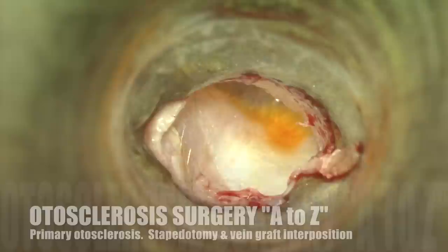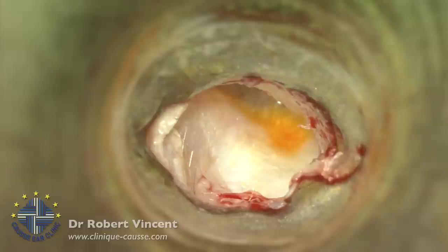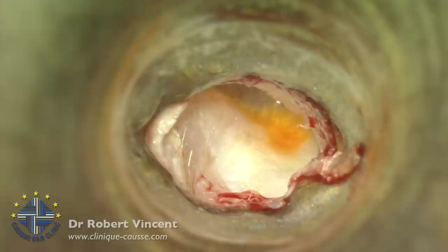We have a 41-year-old male with bilateral mixed hearing loss, more severe on the right. We have a 40 dB bone gap on the right side and 20 on the left side. I will operate the right side now and will probably have to operate the left side later over the following years. It's difficult to know.